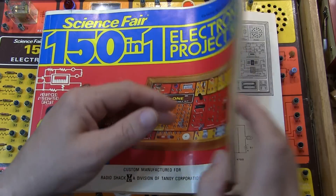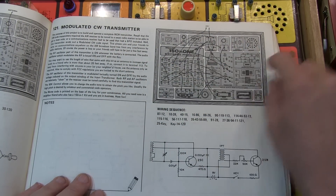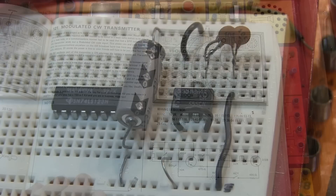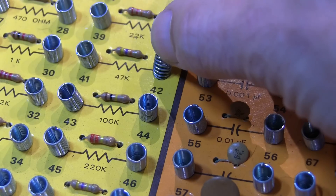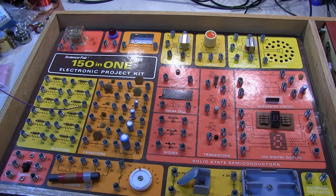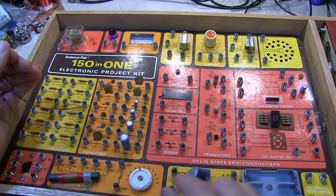The kit came with a complete book with 150 different projects to work on. Each project had a description of how the circuit worked, a wiring diagram of how to hook up all the wires between the little spring-loaded contacts, and a schematic. All the components are connected to these little spring contacts — you'd simply bend the spring back, slide your wire in, and let it go. It could be a challenge to make higher-frequency circuits like a radio receiver work well, but that's what we did 40-plus years ago.